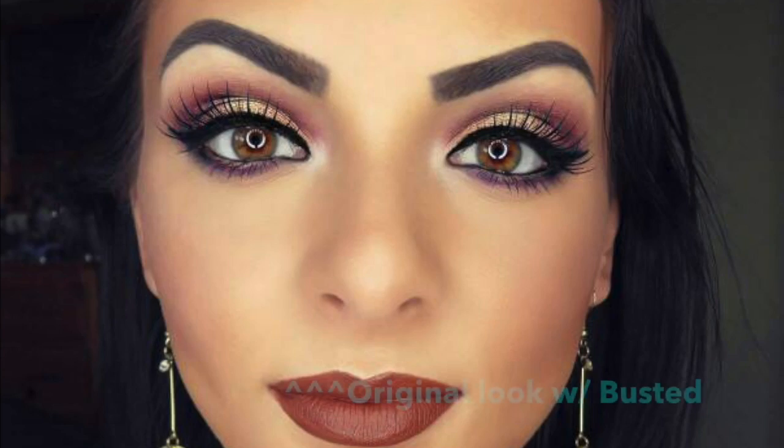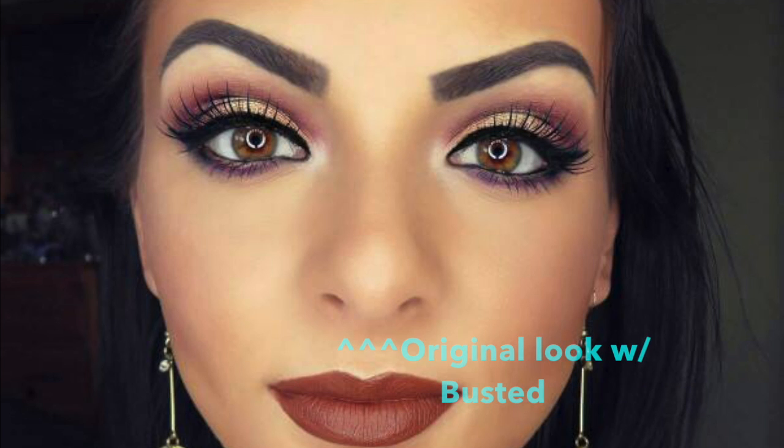And we are done! I also wanted to mention that I totally forgot to add Busted from the Urban Decay Naked 2 palette to the outer V and crease to add more depth. It's just a shimmery chocolate brown shade, and that's a step I took when I initially came up with this look. You can do this if you want to add a little more drama — it's obviously optional but I did want to mention that.